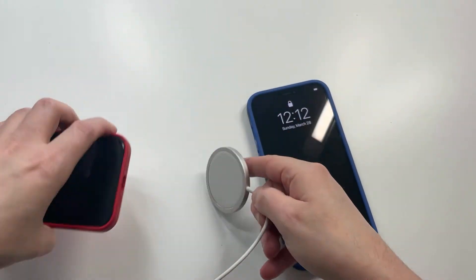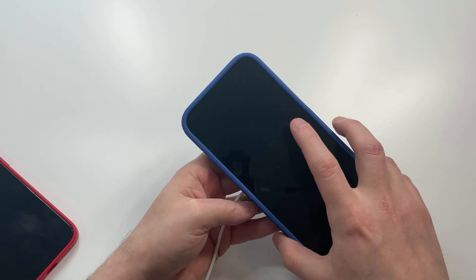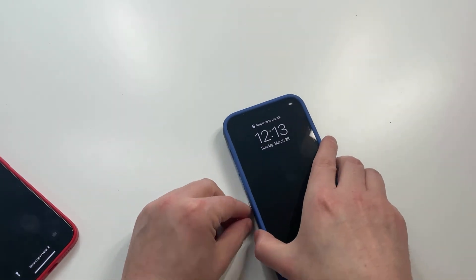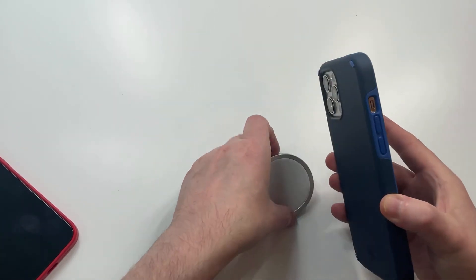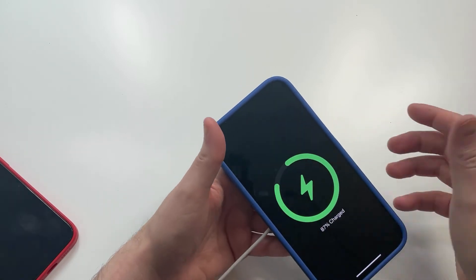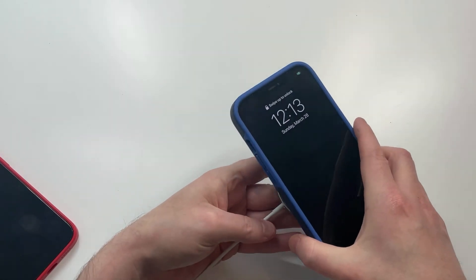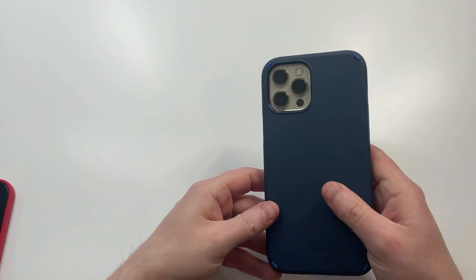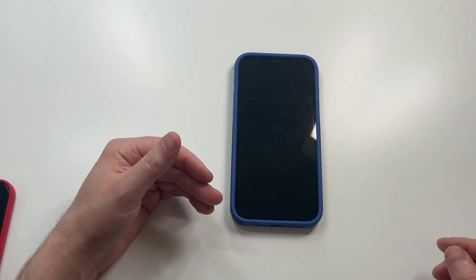Let's check if it's MagSafe compatible. You have to get it just right — they say it's MagSafe compatible. Let's try to get it on there. That's one of those things when you don't have that magnet to line it up automatically. There we go — it is MagSafe compatible, you just have to work for it a little bit. You don't get that nice magnetic snap-feel you'd get with an official Apple case or MagSafe product, but it does work.